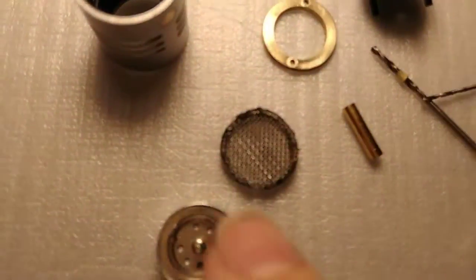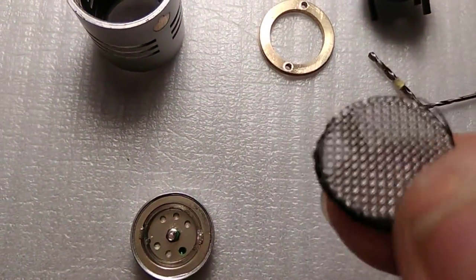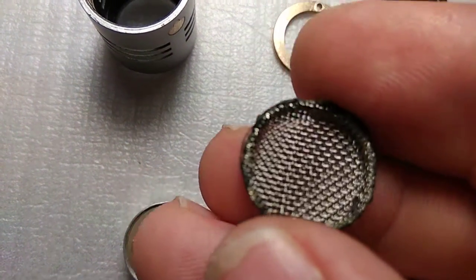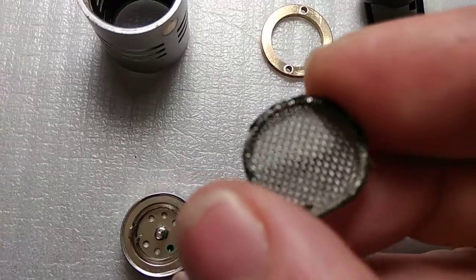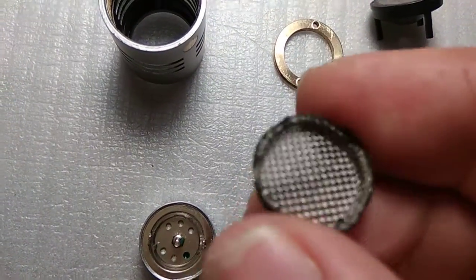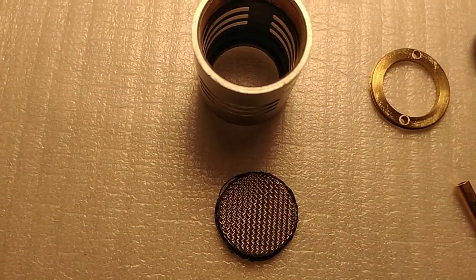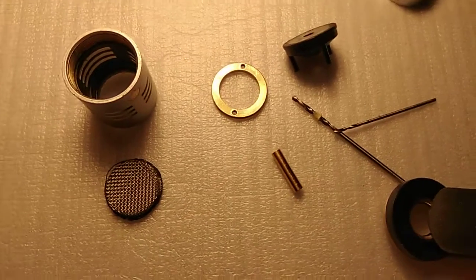By the way, there was some kind of black open-cell foam inside this protective mesh. It was just too old so it broke apart and fell off the mesh. I'll substitute it with some other material.